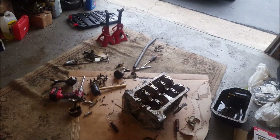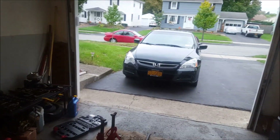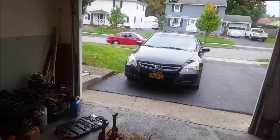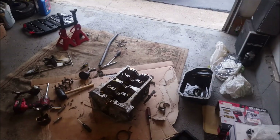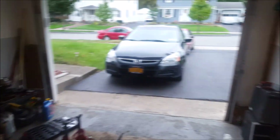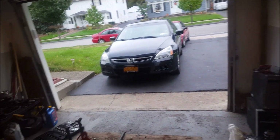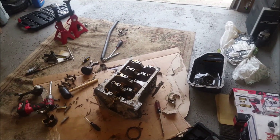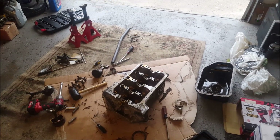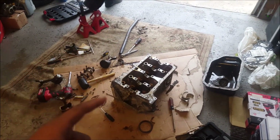We got a mess over here — I gotta clean that up. There's a bunch of stuff I gotta do on the Civic, but that's not my Civic, that's his. My Civic is right there. This was my first car — I'm not gonna send my first car.